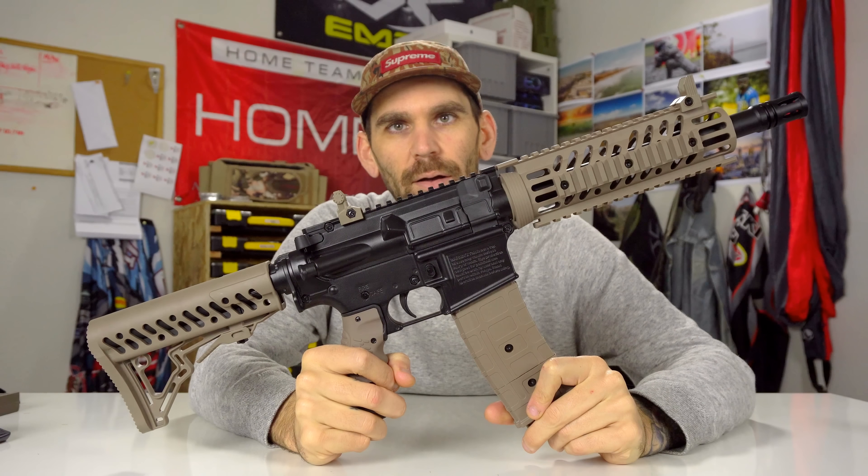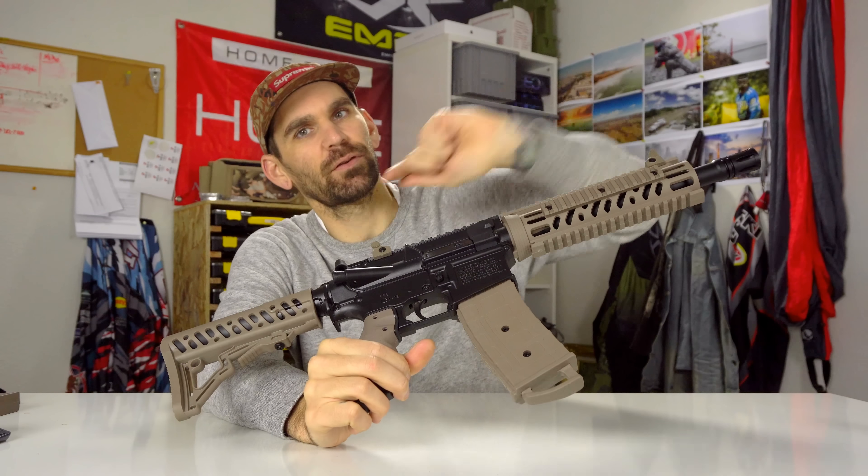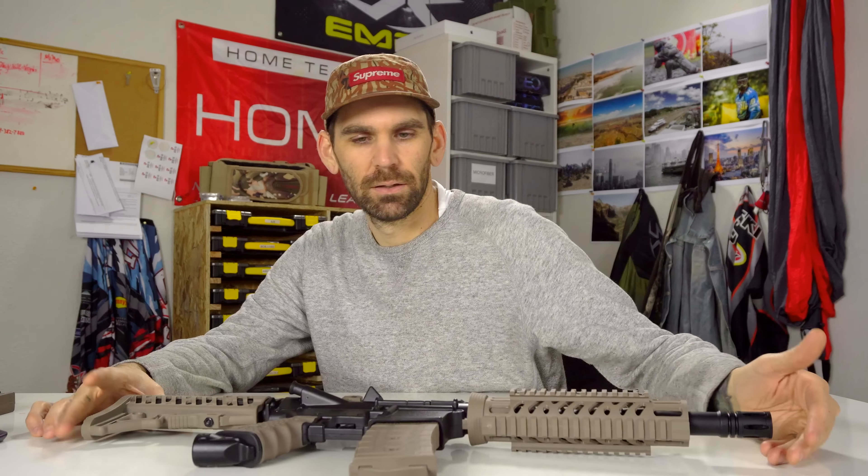I feel like the major draw of magfed guns is they take first strike paintballs. First strike shoots twice as far and it's more accurate — I don't want to say 25 times more accurate like they like to say, but it's definitely more accurate. So the draw is that magfed guns can shoot first strike. And the TMC can't. If you're serious about magfed, you should look seriously into the Tiberius T15, any of the Mil-Sig guns — the M17's at least — or the Die Dam. Those three guns all take first strike. The one drawback though is that they're really at least three times more expensive.